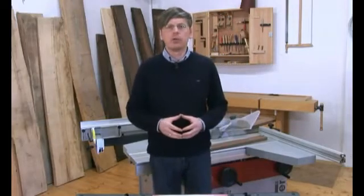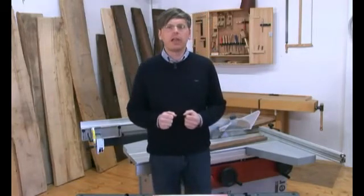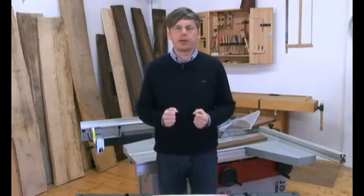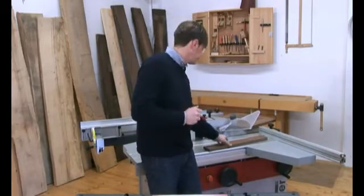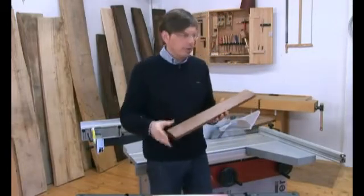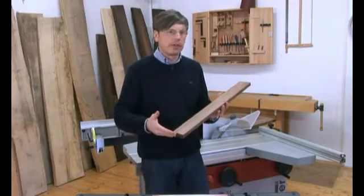The solid cast iron saw unit, a high quality sliding table and guidance system, and a precise set up all combine to guarantee a perfect cut. The saw blade can be tilted to any position between 90 and 45 degrees and is accurate to the degree. With a saw blade diameter of 315 mm, you can make a maximum cut of up to 103 mm. See for yourself how simple and precise Helmut can produce all of the parts of the rocking chair using his Hammer C331.